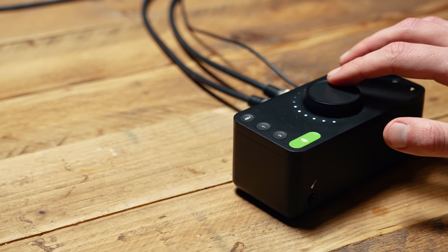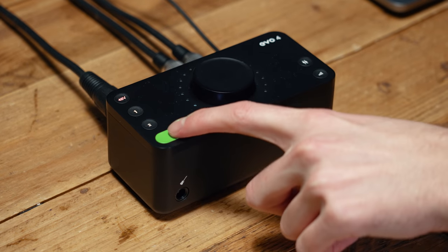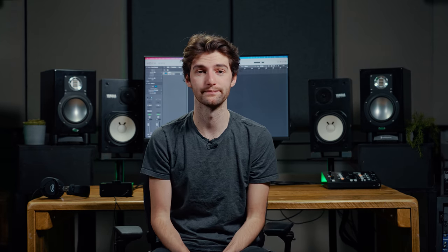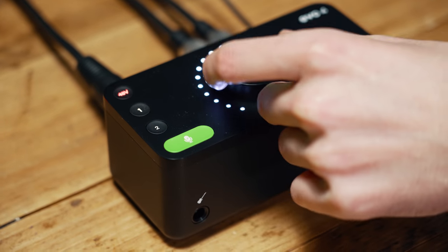Now we can set levels using the Evo 4's Smart Gain by pressing the Smart Gain button, selecting channel 1, and then pressing the Smart Gain button again. Now we need the singer to sing the loudest part of the song, and after a few seconds Smart Gain will set the perfect level. You can still set the gain manually, but if you are, aim to set it so the meters in your audio software are peaking at around minus 10 dB. This allows enough headroom in case the singer decides to sing a bit louder.